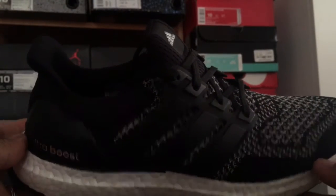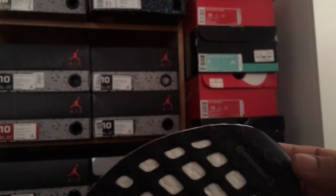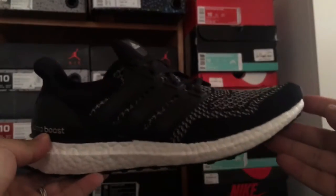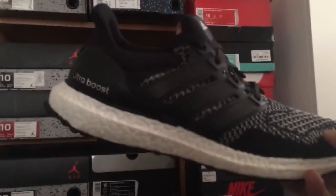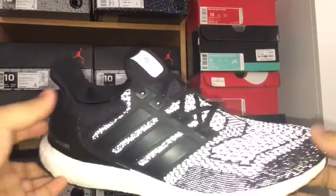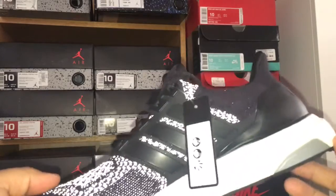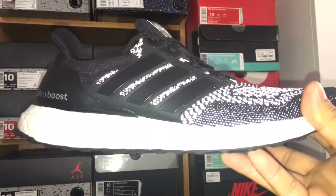This one is the 3M — really popular. Most of them have the continental outsole except the triple white. Let me turn on the flash real quick. With the flash you can see the 3M upper really clearly — really sick. I haven't worn these but I'm gonna rock them soon.